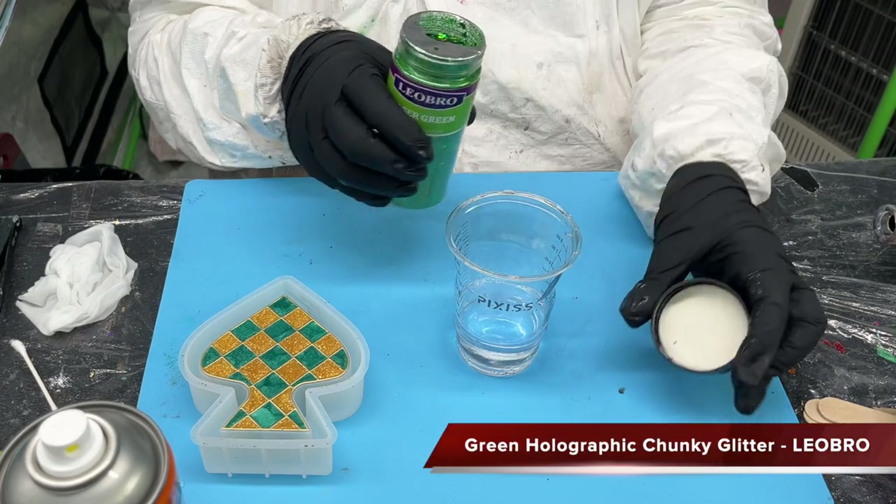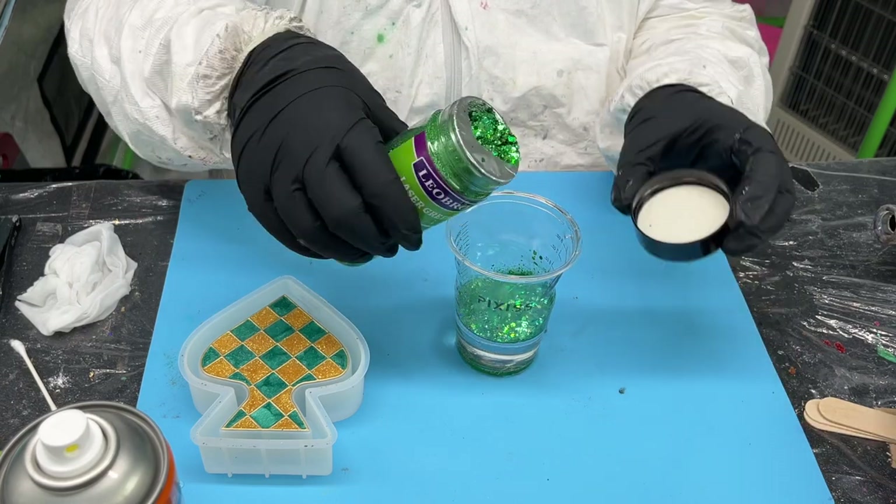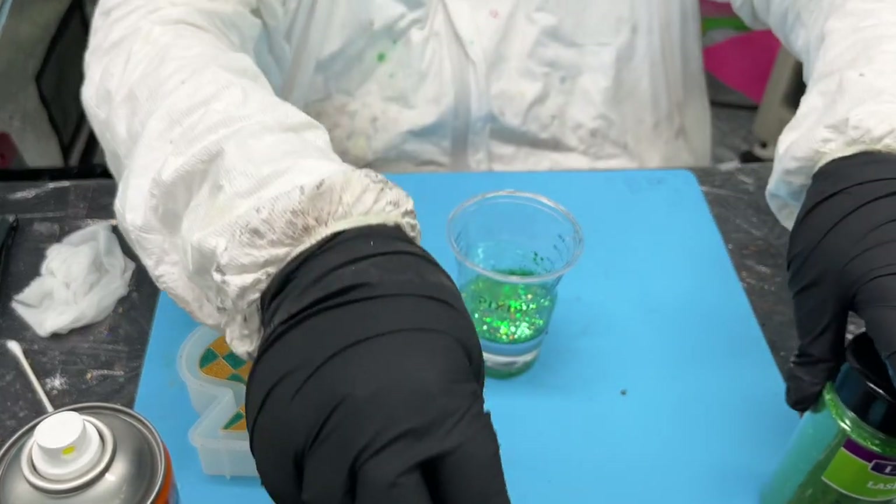A little bit of heat gun just to warm it up and move it around on my level surface. When I was thinking of the colors for this, I thought we've got to have some glitter in here — it's got to be sparkly, so I chucked in some glitter.